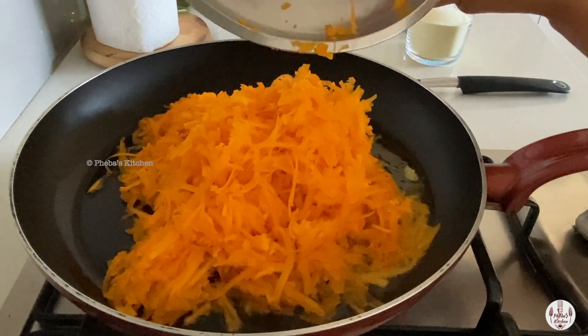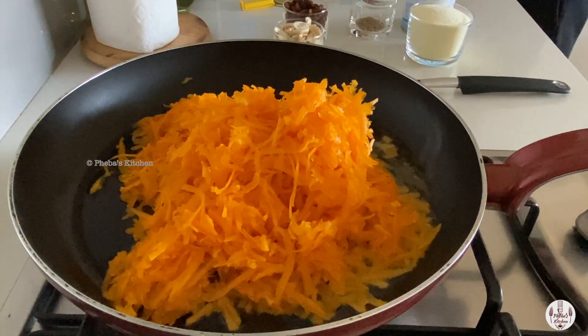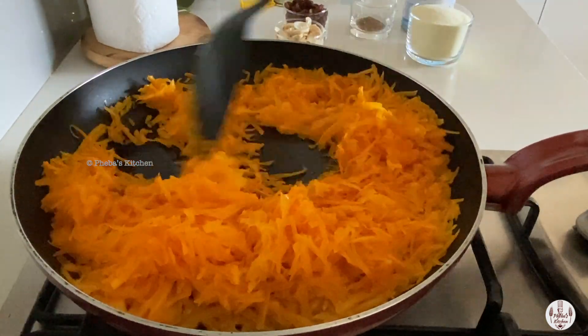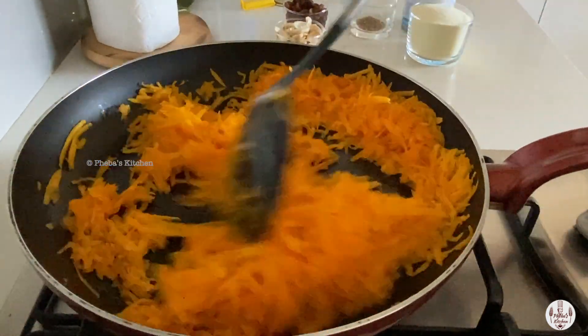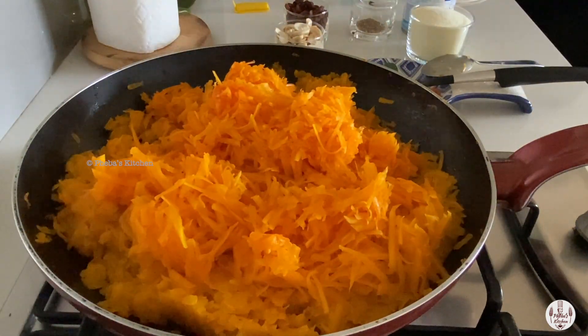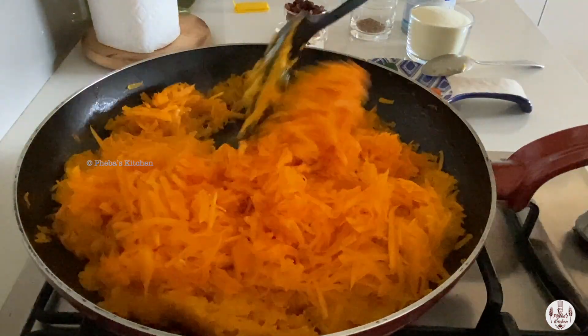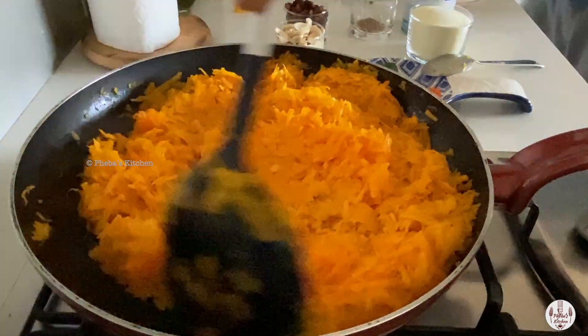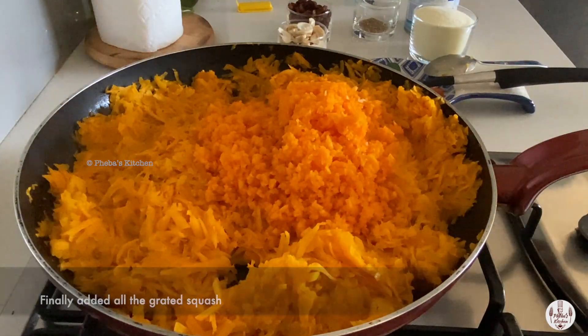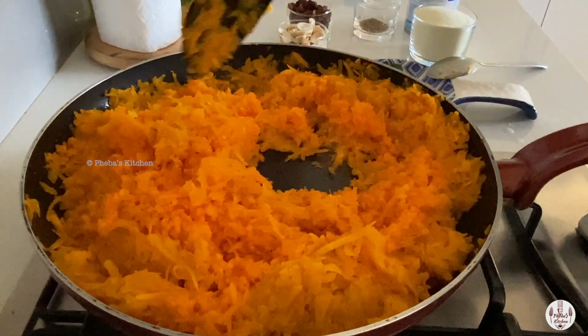We are not waiting for all the grating to be done to start, but adding the squash a little at a time so it becomes easy to mix and cook. Adding the last lot of grated squash and cooking for 10 more minutes.